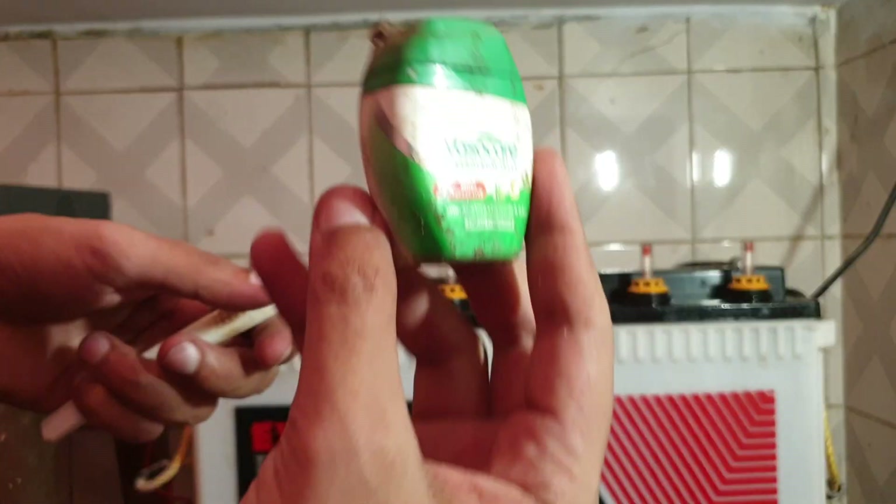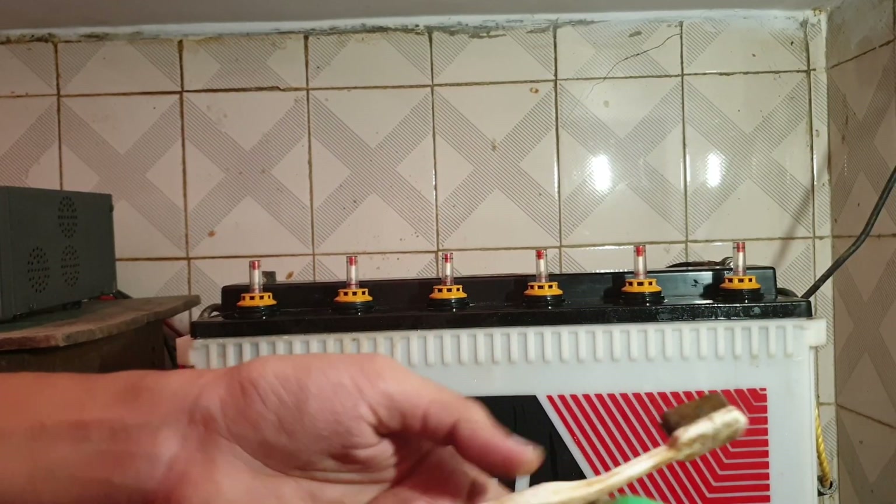Now you need Vaseline and a brush — any old toothbrush — for the terminals. These are the terminals on top. If you don't put Vaseline on them, you will get a carbon deposit, and you don't want that area to go bad. So every time you fill water, which is once every four to six months, apply Vaseline on both terminals — negative and positive.